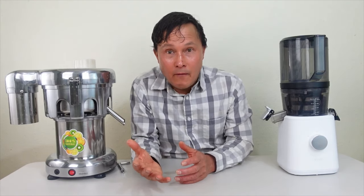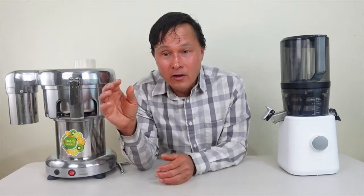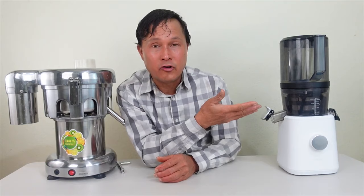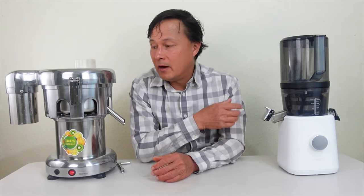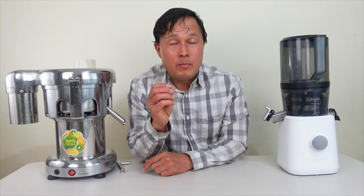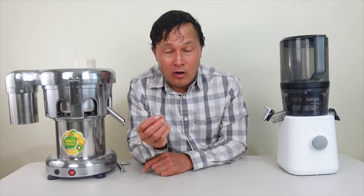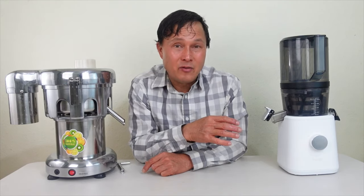Do you sit in front of your coffee maker staring at it while it brews? Of course not — you start your coffee and go do other things. That's the revolutionary technology the Nama J2 offers. In addition, it runs at 50 revolutions per minute — unlike the 2800 RPM of the Vivore, which is 56 times faster — meaning the Nama is quieter and puts far less air into the juice.